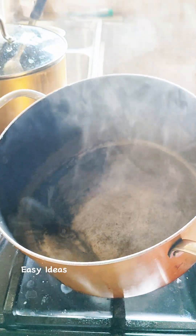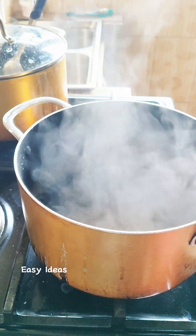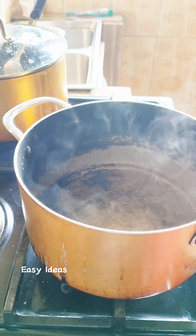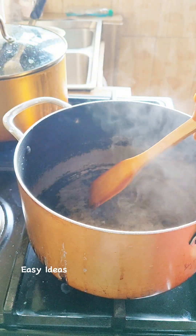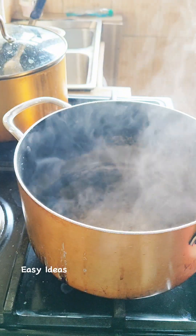So firstly I boil a little water, just as the quantity of the oatmeal I'm making. Very little, just for one. So I'll go in with a cube of sugar.